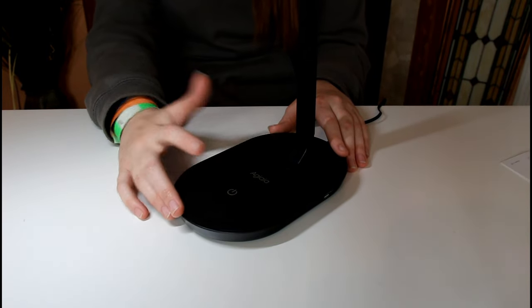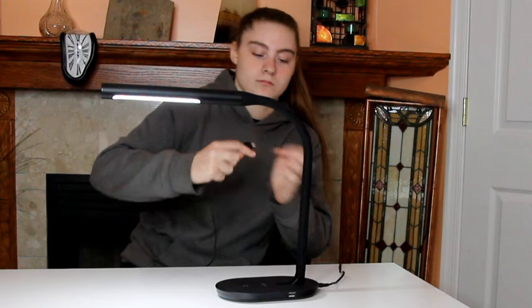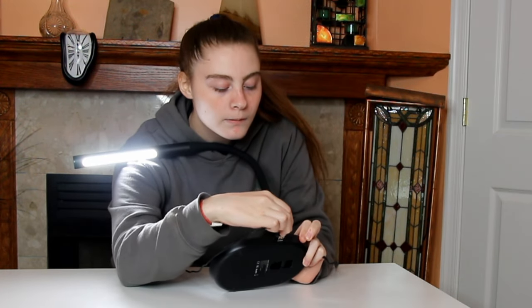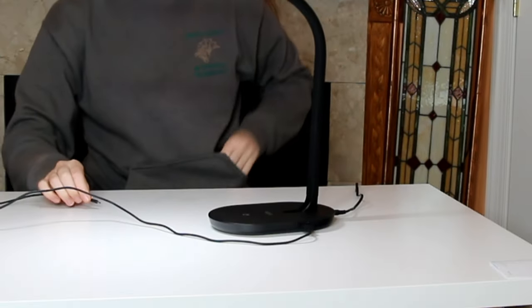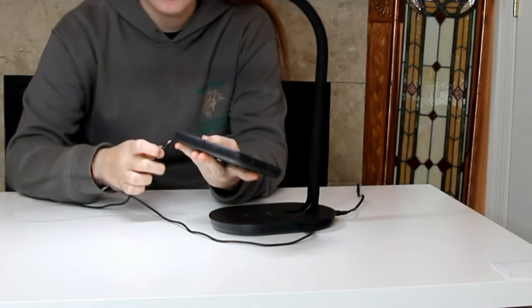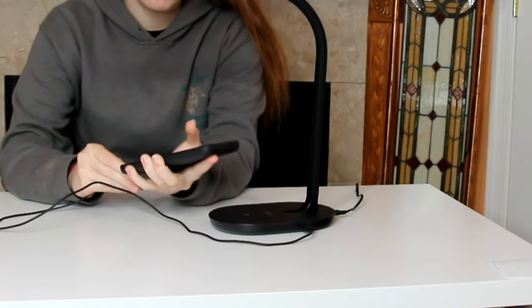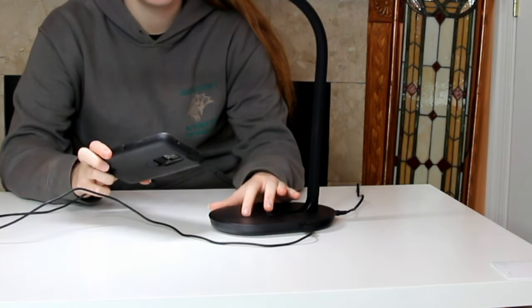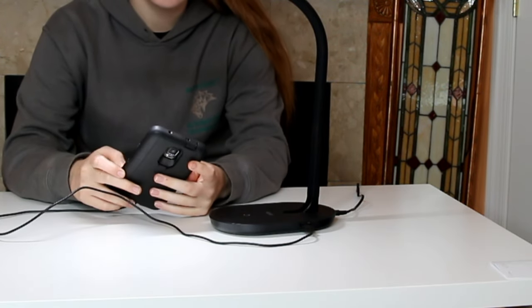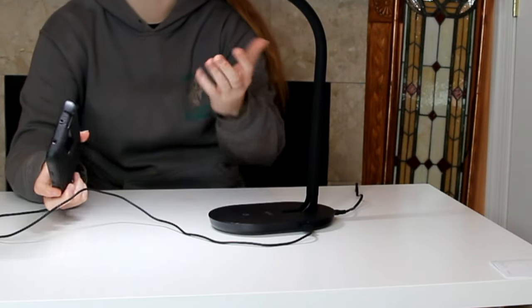I like it since there's nothing that you physically have to click. I'm going to try the USB charging port and see if it works. It does charge my phone and I have the light on.